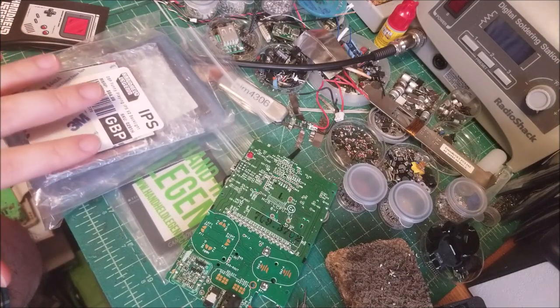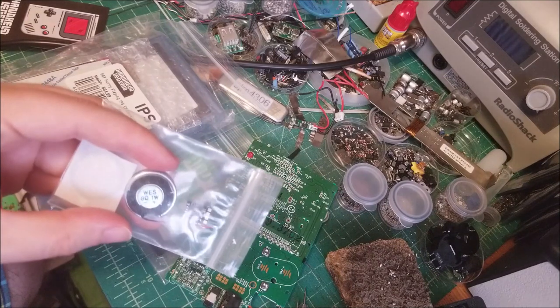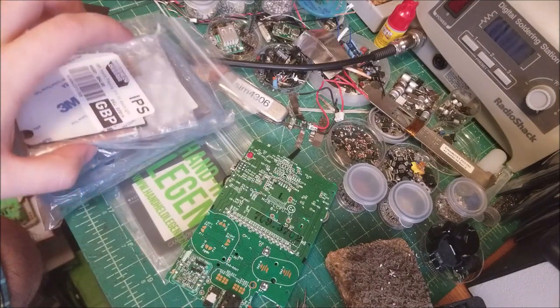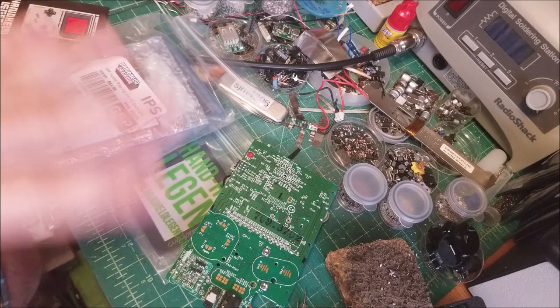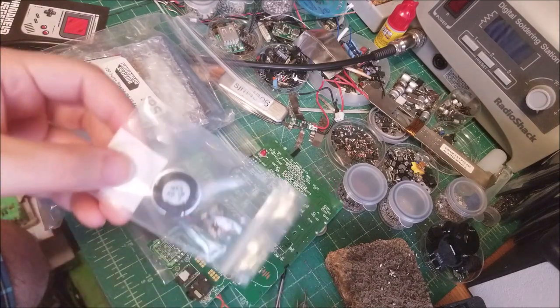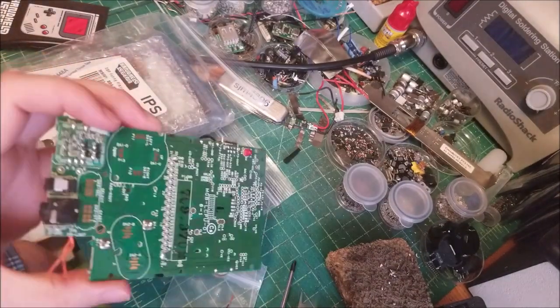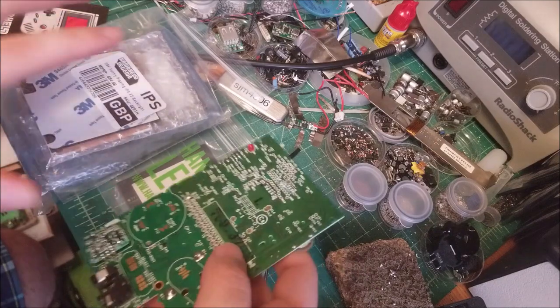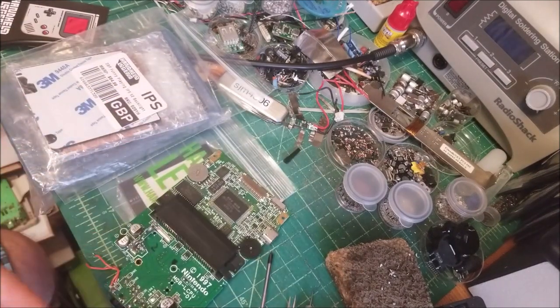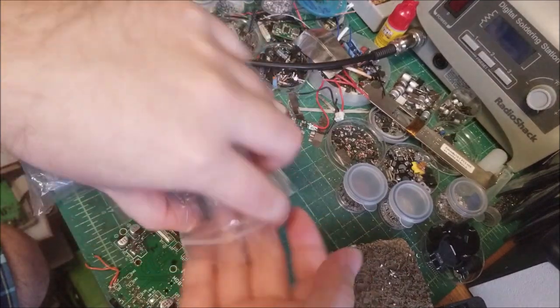We're going to go through this and install everything. I'm kind of excited to do the LCD screen mod, but I want to leave that to last. I want to do the speaker mod first because once we install the LCD, there are a couple of wires that have to go in between the LCD and the board. So once we do the speaker mod, it'll be easy since it's kind of self-contained. First step: let's take a look at the packet provided.